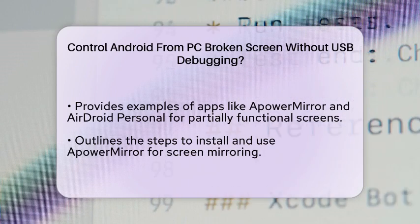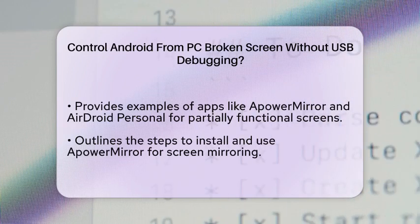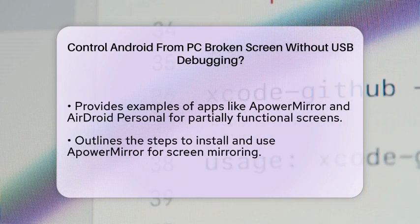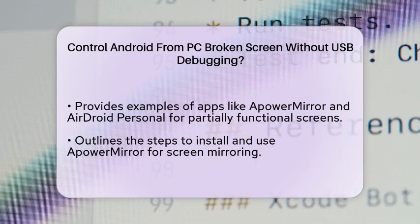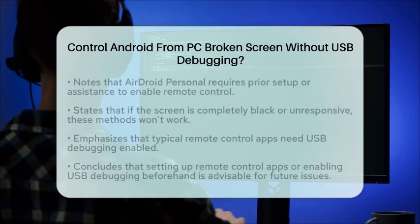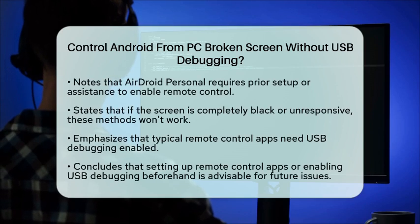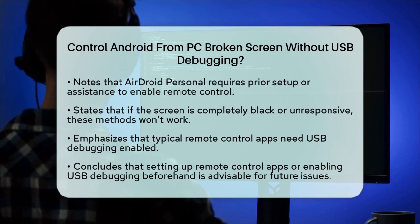However, if your screen is completely black or unresponsive, these methods won't work because they still rely on some level of screen interaction. In the case of a completely black or unresponsive screen, there isn't a straightforward way to control your Android device from your PC without any initial setup or screen interaction. Typical methods like SCRCPY, Vysor, or other remote control apps all require USB Debugging to be enabled, which is impossible if you can't see or interact with your screen.